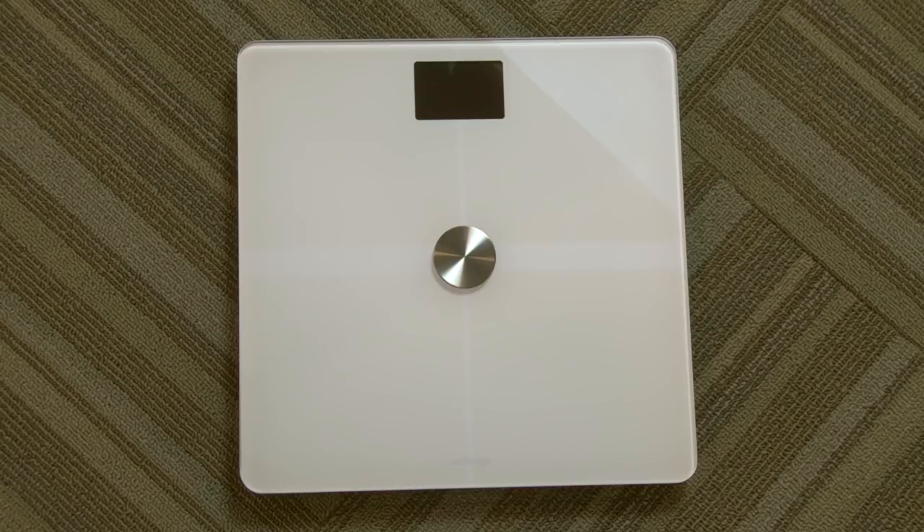Hey everybody, it's Lon Seidman and we're back with another sponsored post from Withings and their Body Plus scale that you can see on screen here. These are scales that I use to manage my weight, and we've talked a little bit about my weight loss adventure that I completed back in 2011. I dropped about 40 pounds and I maintain that weight thanks to the scales here and the data that it gives me, which helps guide my decision making for exercise, diet, and all the other stuff that goes into trying to maintain a healthy lifestyle.